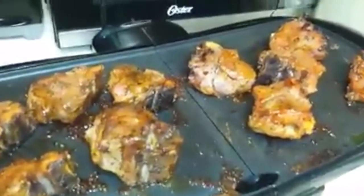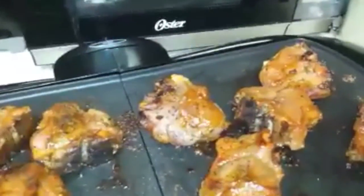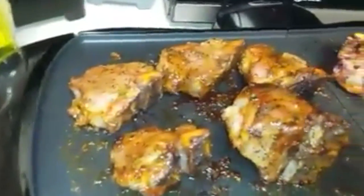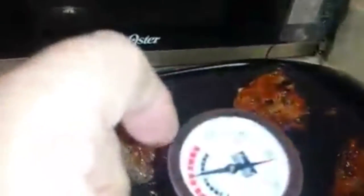All right guys, here I am. This is part three of the video. I cooked it for 30 minutes. You can see they look juicy and sizzling. You want to make sure they're well done, so you get a temperature reading. You want to make sure it's at least 160 or more. You can see it's at 180.